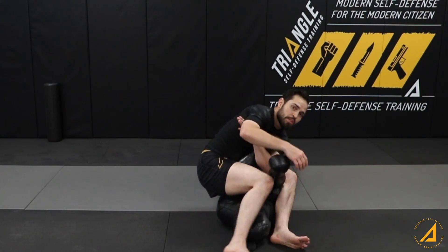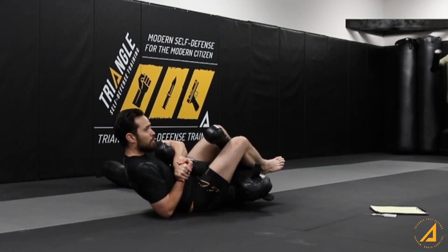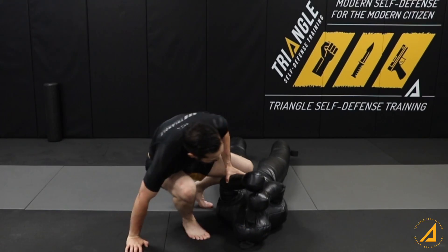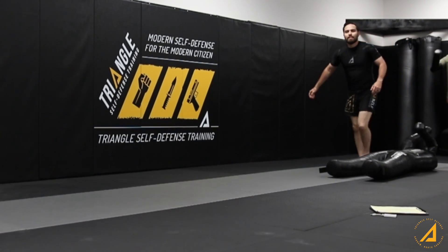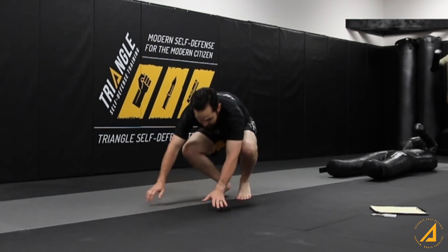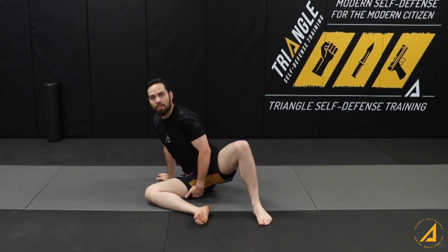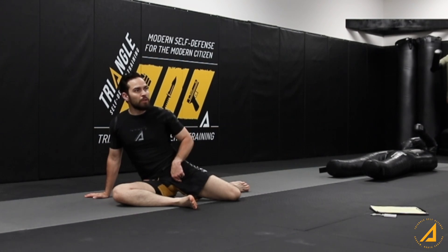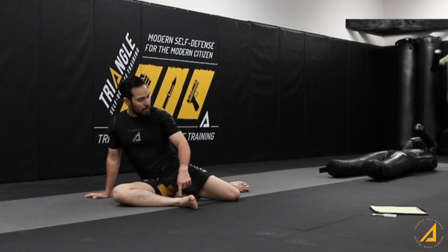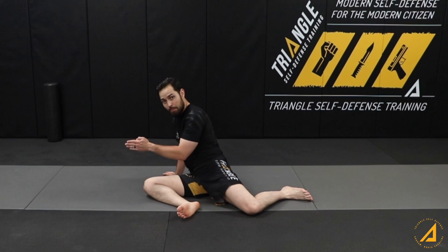If you wanted to finish backwards on the traditional arm bar, you would go here and then you're in on that arm just like that. So that's what the S-mount is for. Now, put your weight on this butt cheek and S your legs. This one is at a right angle and this one is at a right angle, and the leg is out in front of you, not behind you.